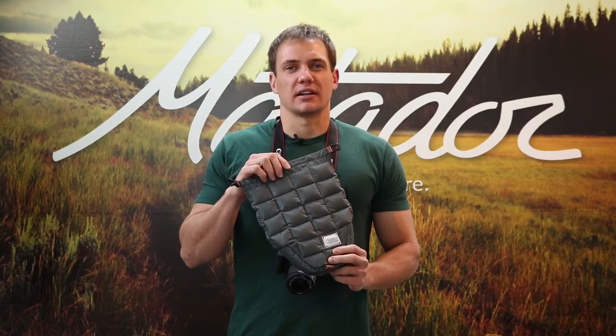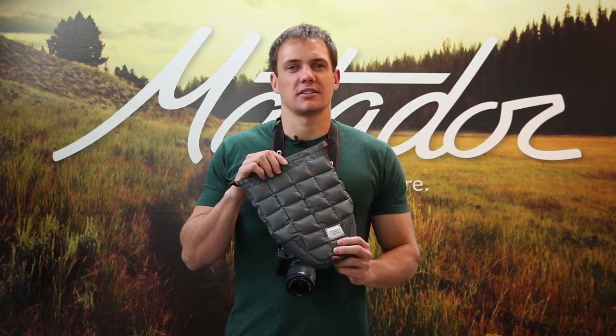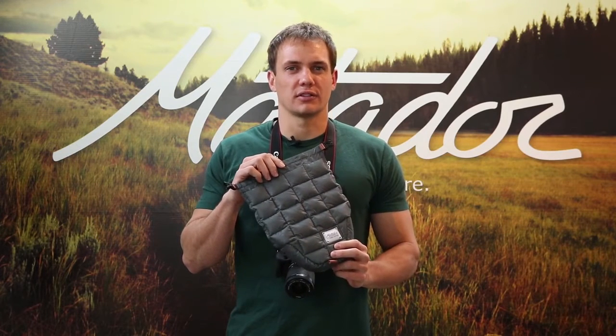This is a demo of the Matador Camera Base Layer, the camera protection system designed specifically for outdoor photographers and adventurers.